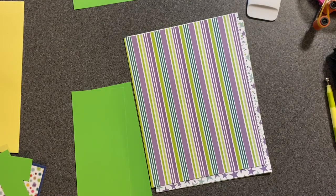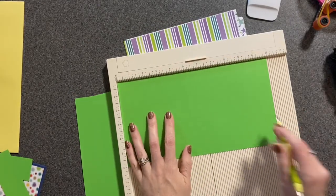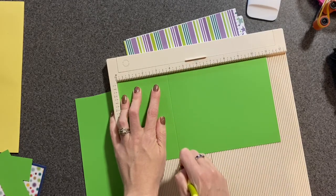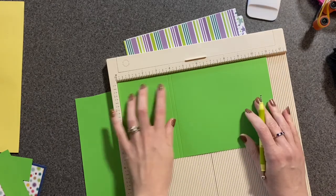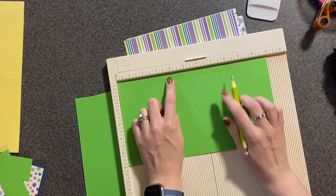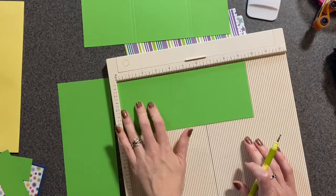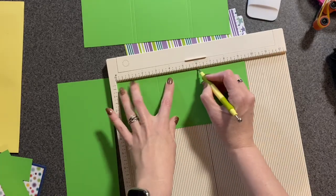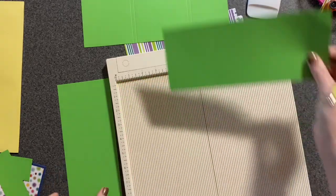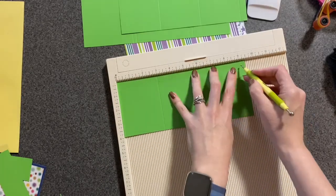You're going to score your base page at 3 and 3/4, 4, 8, and 8 and a quarter. And then for your accordion foldouts, you're going to score each of them at 3, 6, and 9.